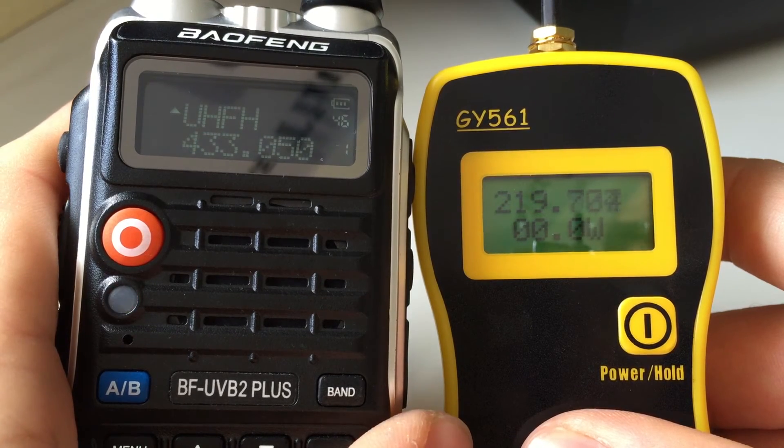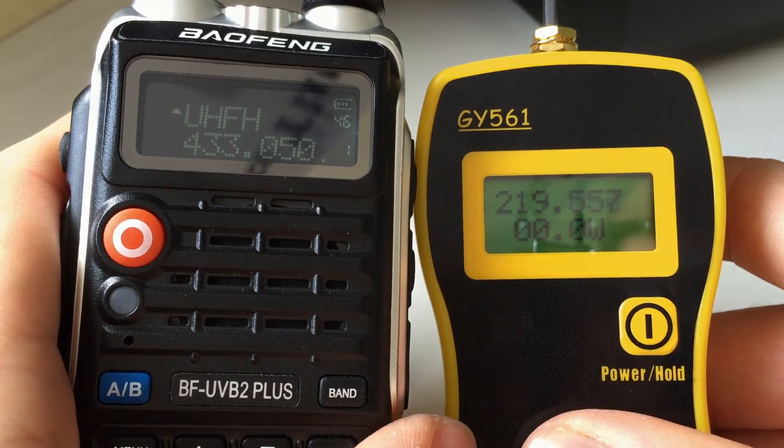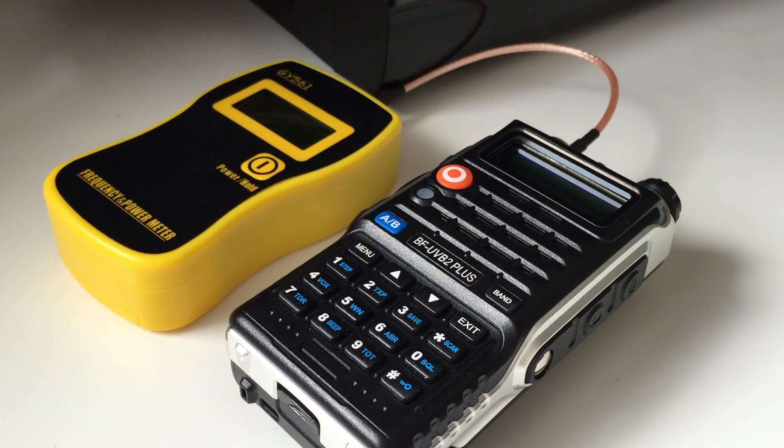And UHF high is 5 watts. So I hope you found that interesting, I hope it helped. A lot of people have been asking for these videos, especially when they're looking at which Baofeng radio to buy. Just be aware that the power on these radios varies from unit to unit — you could buy two of these radios and they could have different power readings, which I have had with some of my radios as well.